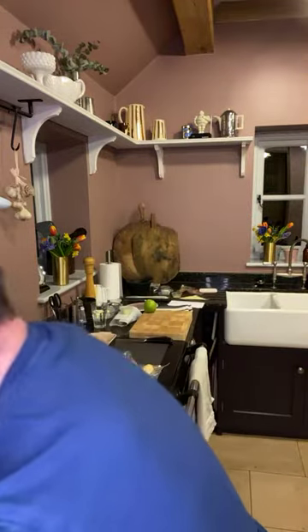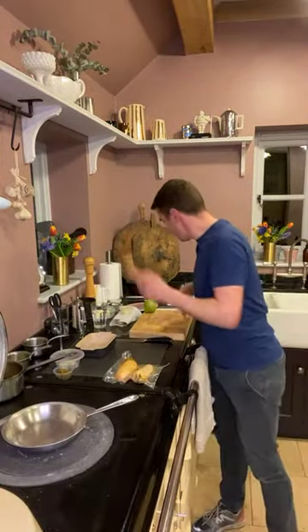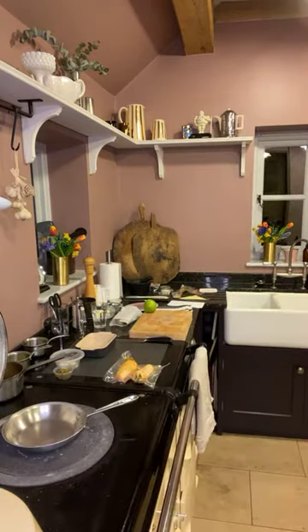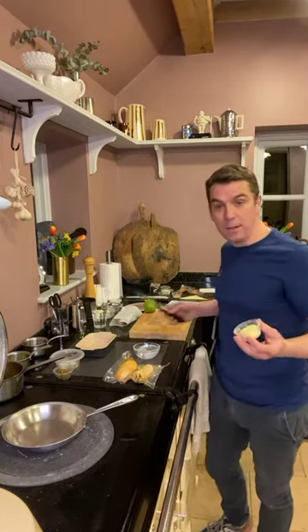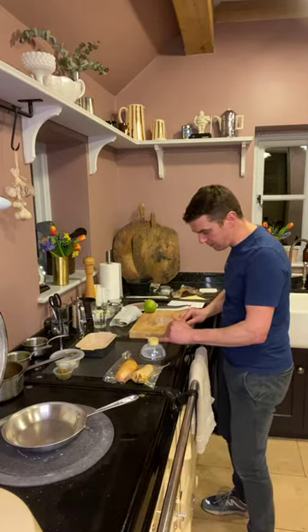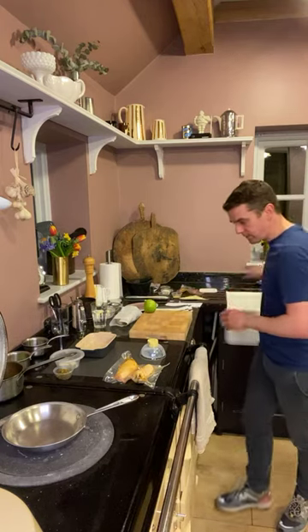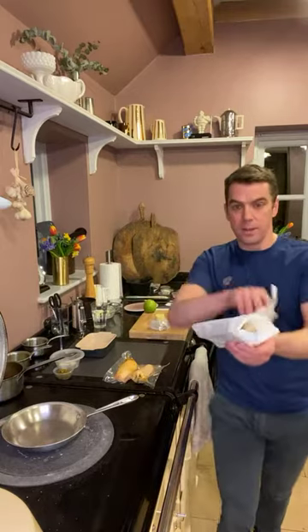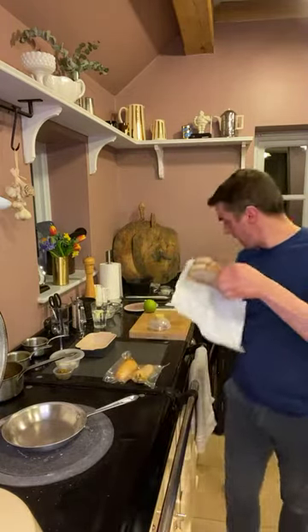Whilst we're waiting for this pan to heat up, we can take our Abernethy butter. If you can see it, it's got dulse mixed through the butter. The lady that produces this butter is called Alison Abernethy — it's really lovely. And we also have some incredible sourdough which I've wrapped in some paper for you, so we can put that on a nice plate as well.